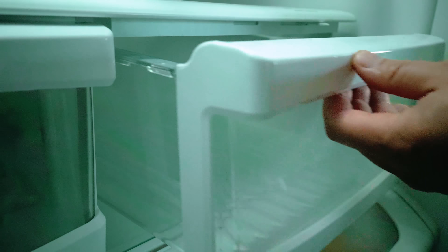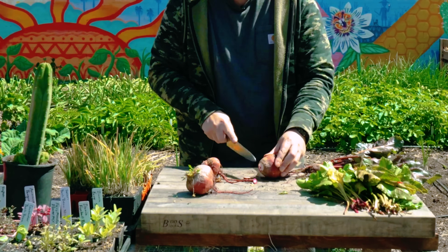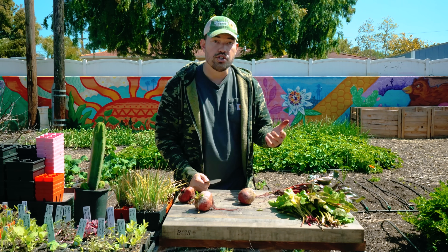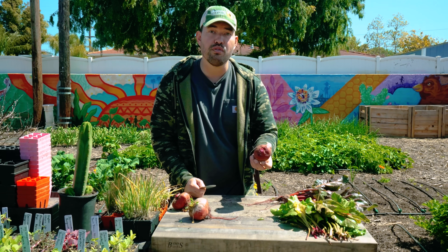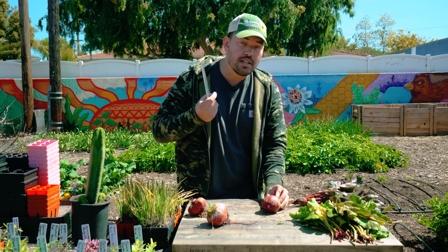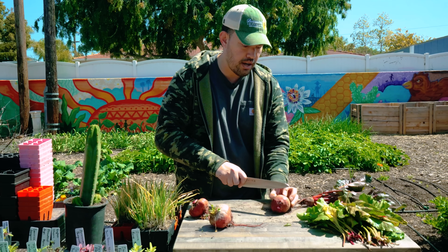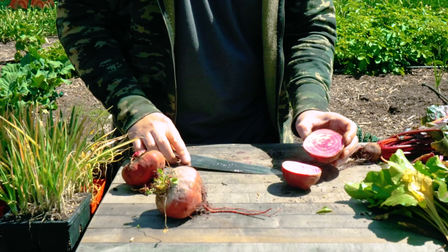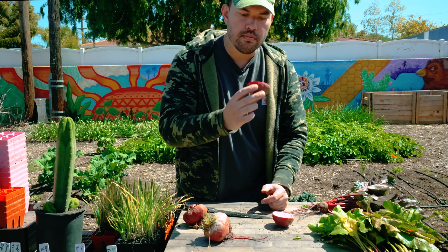When you're ready, pop it back out, cut the tail off, cut the top off, and get a cross section. I actually think this is a Chioggia beet rather than a golden beet — I forgot I'd planted these as backups. When I do this cross section you're going to see those concentric white and purple rings that look quite beautiful. And there you go — look at that. Very, very pretty beet, and actually quite a delicious one. Smells good too.